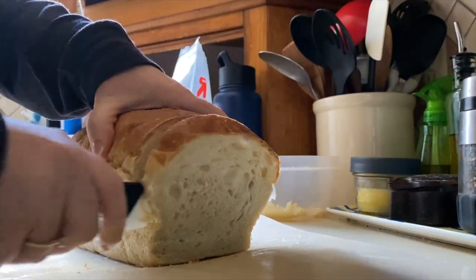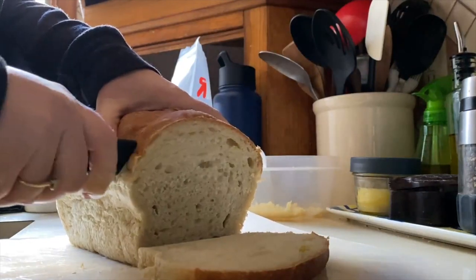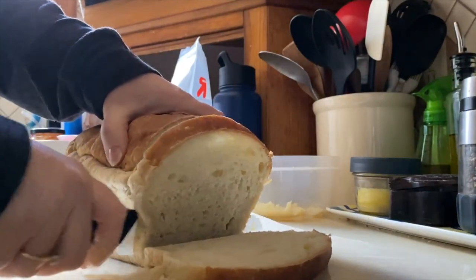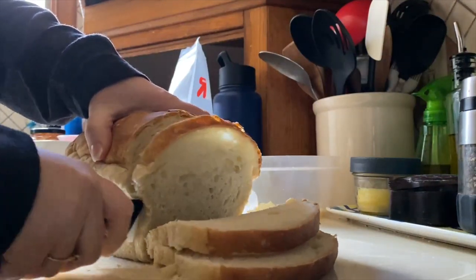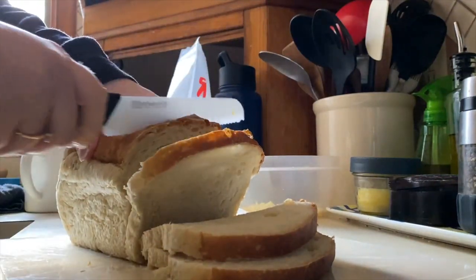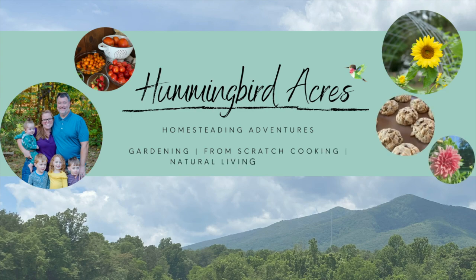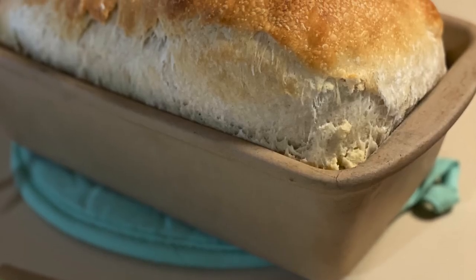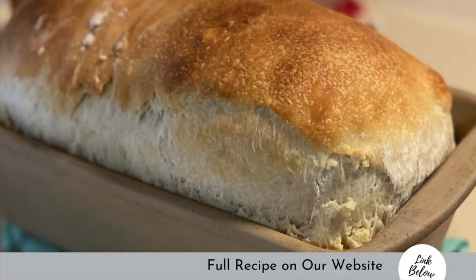Today in the kitchen we are making our sourdough sandwich bread. This bread is light and fluffy and so easy to make. If we haven't met before, I am Deanne from Hummingbird Acres, and this is our place to share our homesteading adventures with you — from scratch cooking, gardening, natural living, and just pure family fun. So let's jump in to how to make this absolutely delicious and easy sourdough sandwich bread.